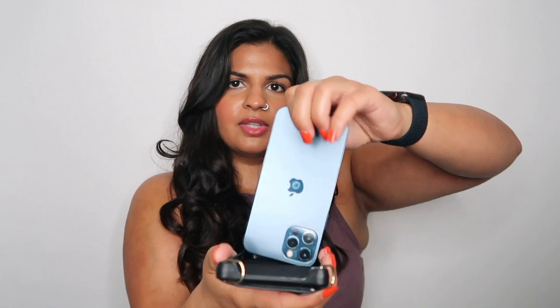To get it out, you're just going to push down on a corner. I push down on both corners separately and it just pops out. Sometimes it doesn't fully pop out, so push on this corner and this corner, and then you just kind of lift it out. Super easy.